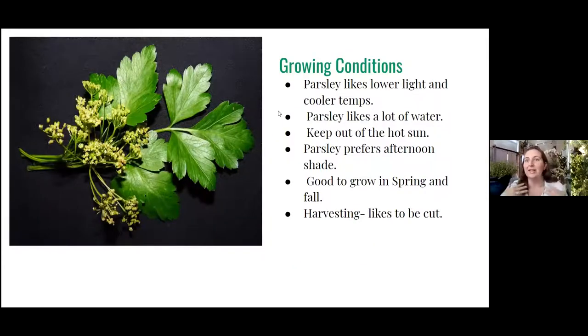Parsley's growing conditions: it likes low light and cooler temperatures. It likes a lot of water — most plants don't want to dry out. You can let them dry out a little between waterings, but they don't want to be dry too long because all their processes are put on hold. We want to try and make them thrive, so let's give them enough water — which is hard right now because it's arid. Another great reason to grow in pots is you can water by hand. Parsley might need to be in a sunnier spot in early spring when it's cold, but once the intense summer sun comes, move it to a shadier place. Keep your parsley out of the hot sun — if it gets a lot of sun, try to shade it in the afternoon.